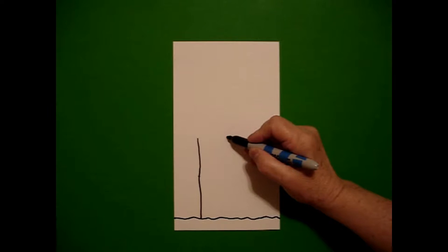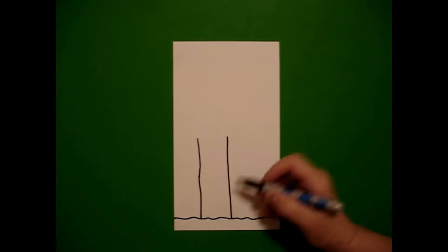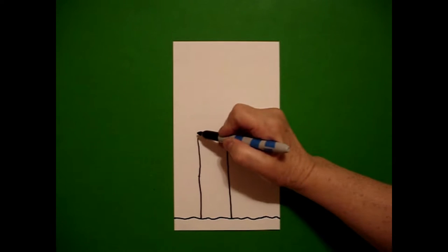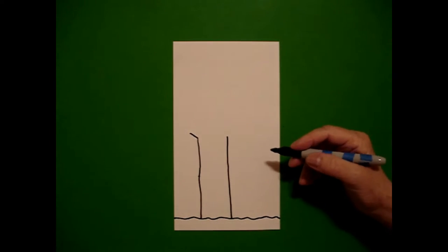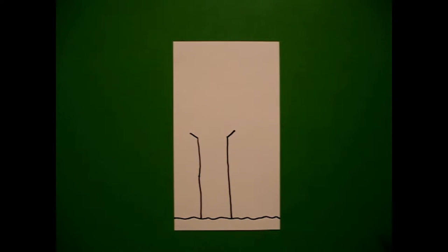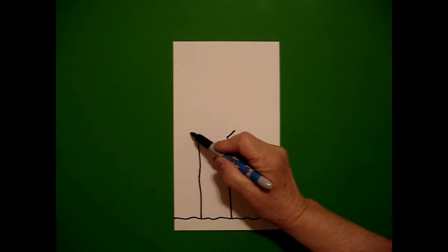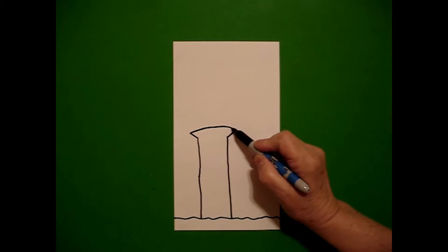Next to it on the right, I'm going to mimic that line and draw it straight down also. I come back up to the left and I'm going to draw a straight diagonal line out on the left and a straight diagonal line out on the right. I come back to the left and I'm going to draw a slightly curved line over and connect.